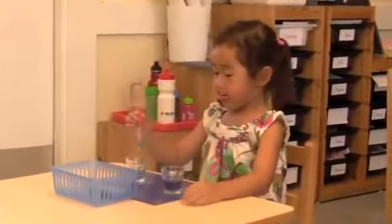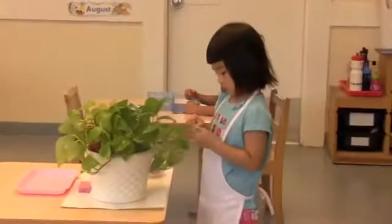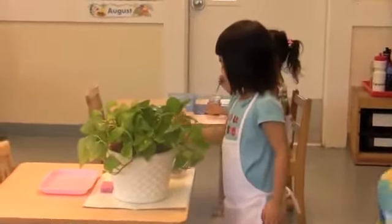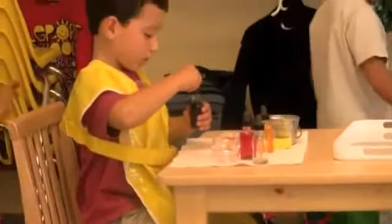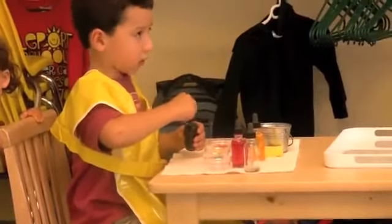Our students work on many things: practicing using a dropper, carefully dusting plants, learning about mixing colors — again using a dropper — and strengthening the three fingers they will need for writing.